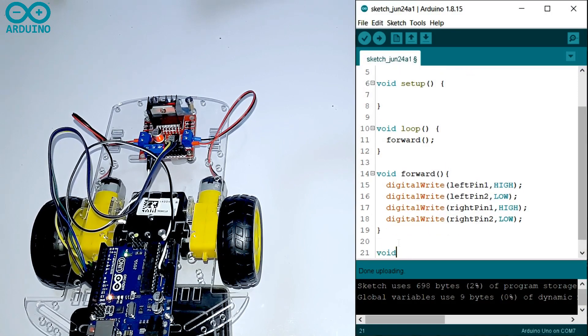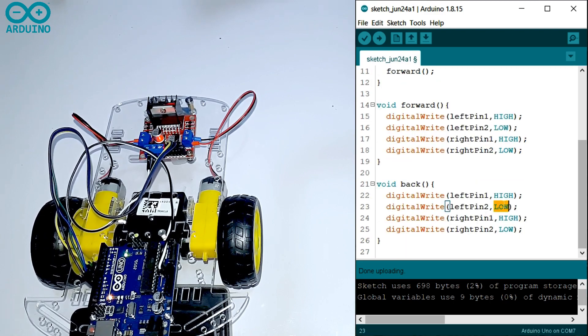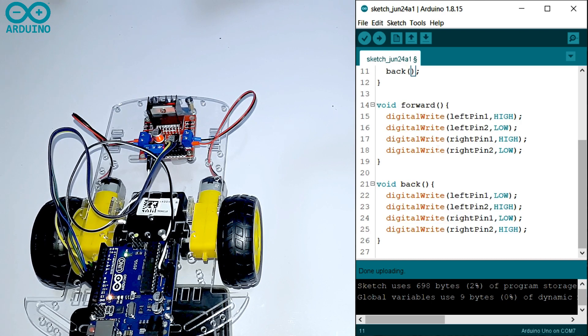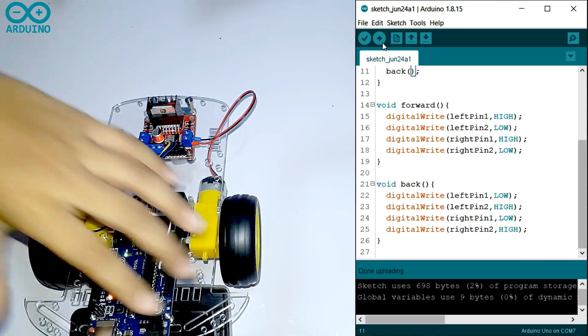If you want to write the code to go backwards, you have to write a function called void back. Then you have to write the opposite of the forward code — LOW to HIGH, HIGH to LOW. Now you have to call the function in the loop. Done uploading, no errors. Now it will go backwards.